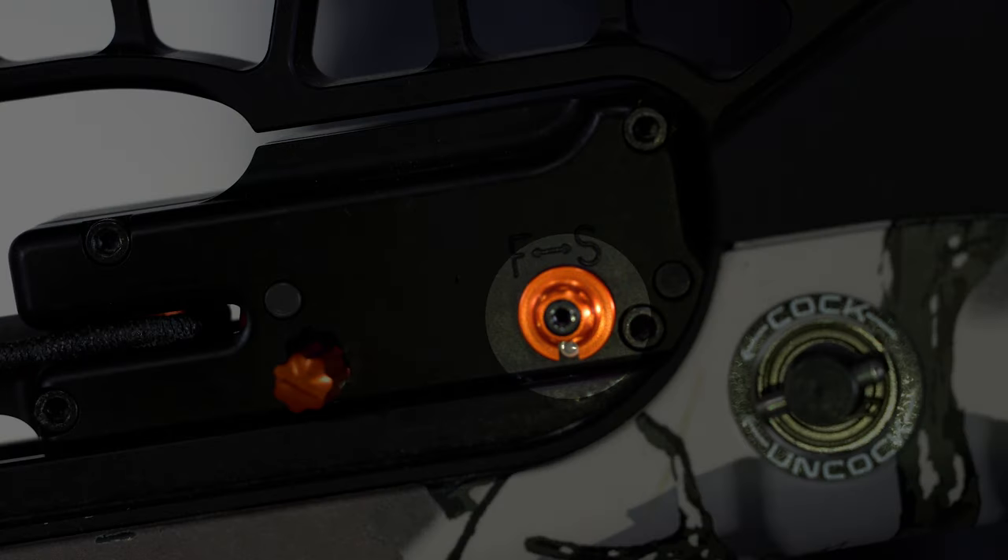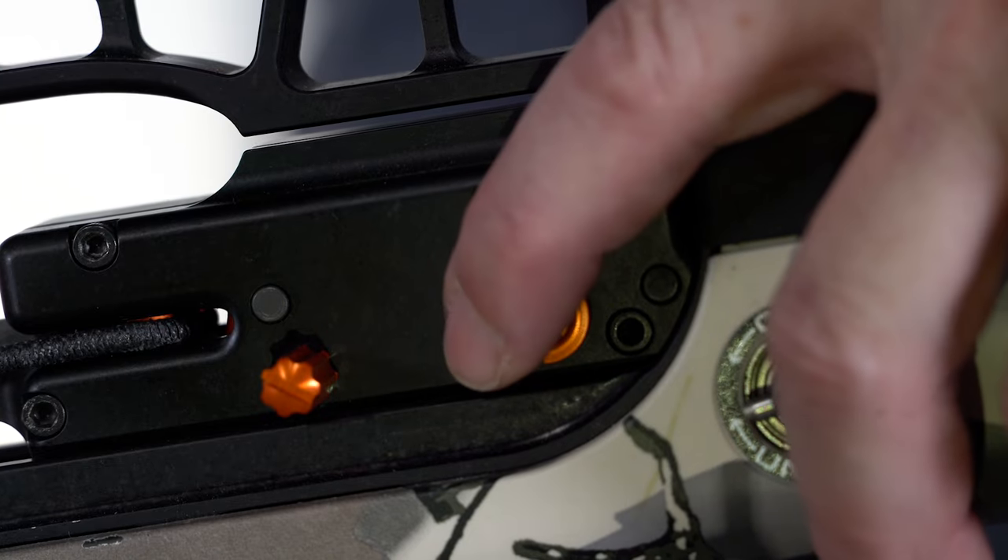Point your cocked Raven crossbow in a safe direction when loading. Visually confirm the safety is in the safe position — the white dot is visible. If the safety is not engaged, push it to the safe position.